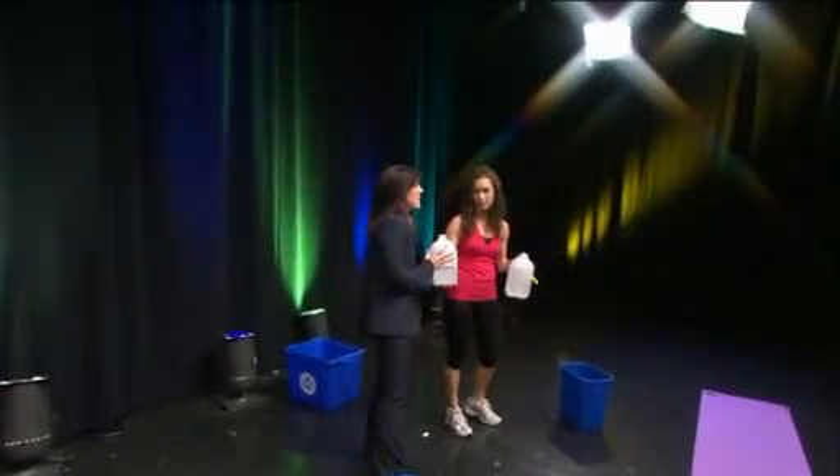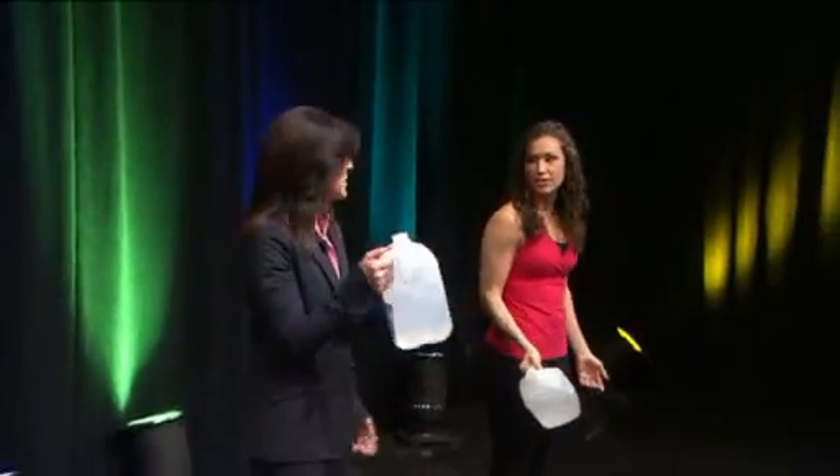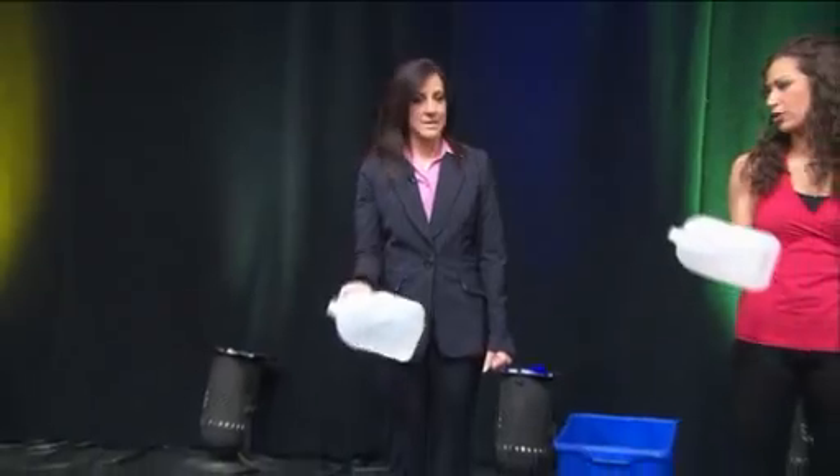So now we've got our jugs — we're going to reuse these. You can reuse milk jugs: after you drink the milk, just refill with some water, and it's going to make it harder. It's great to integrate fitness into your everyday life, like carrying grocery bags.